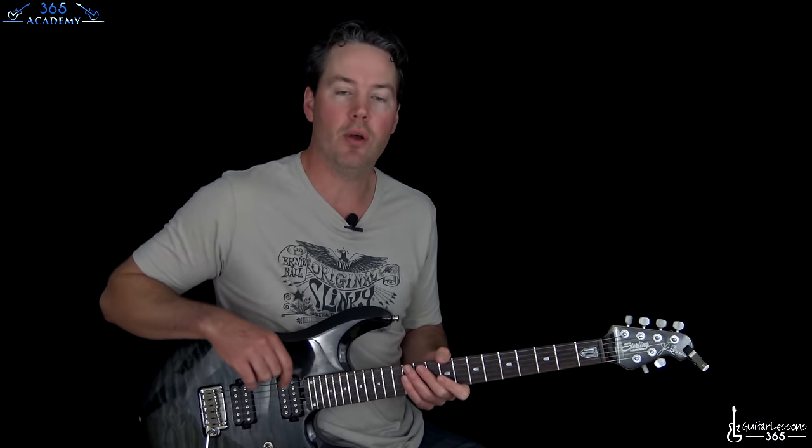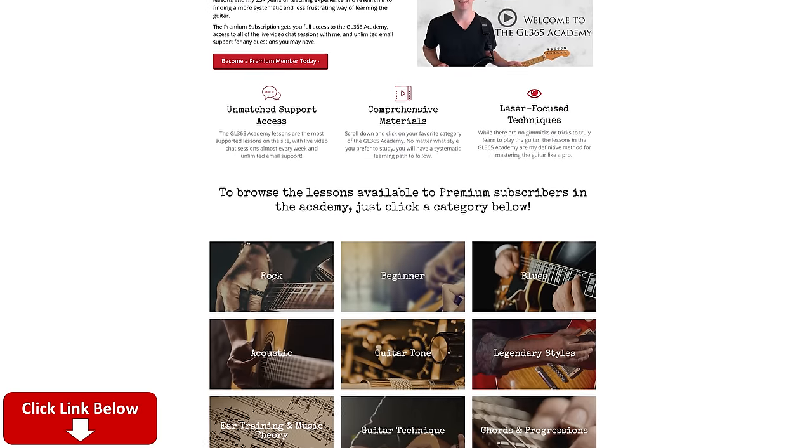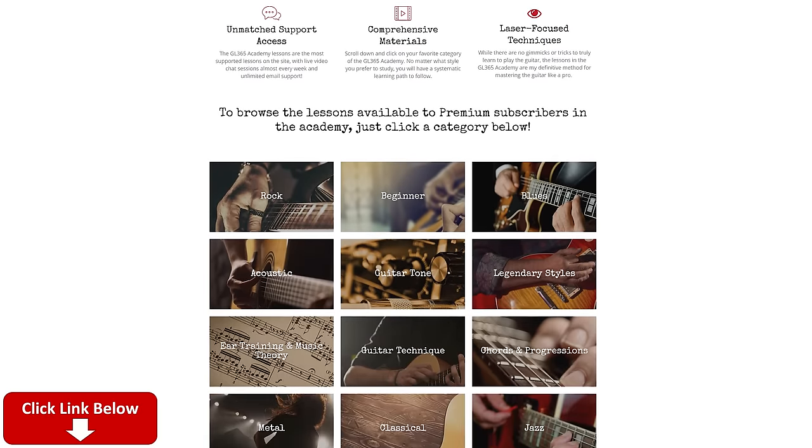We're going to take this whole thing down note for note. If you're not subscribed to the channel already, please do ring the little notification bell so you know when I release a new video. Check out my Guitar Academy - the link is in the description at GL365 Academy. I've got a lot of guitar courses there that cover a lot of stuff.